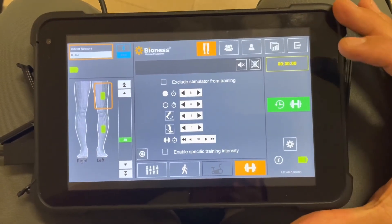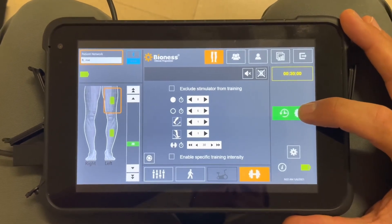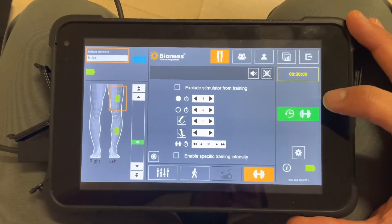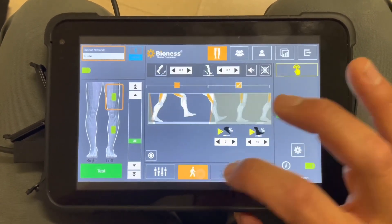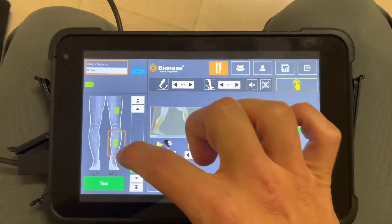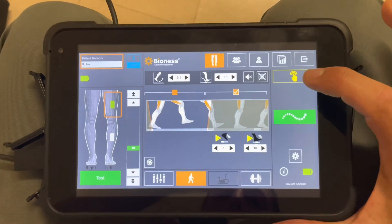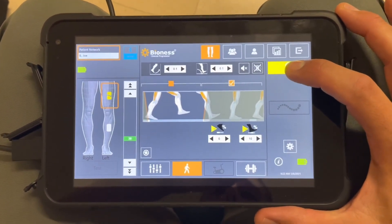You'll recognize the training mode screen here. When going into concentric versus eccentric repetitions, I have the lower cuff excluded from the stimulator. If you want to break up isometric versus concentric versus eccentric, go to gait mode. You can either set the lower cuff stimulation to zero, or hold that green square or rectangle for about three seconds until it turns white. Then you can give manual stimulation by holding the button without giving stimulation to the lower cuff.